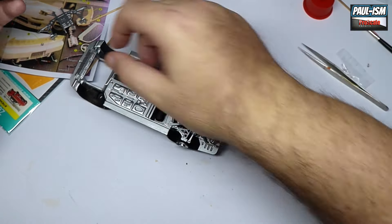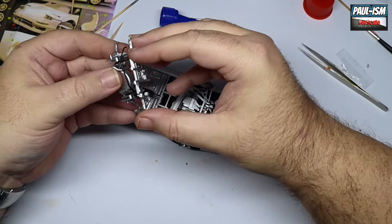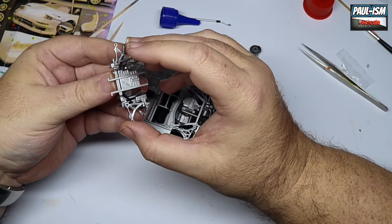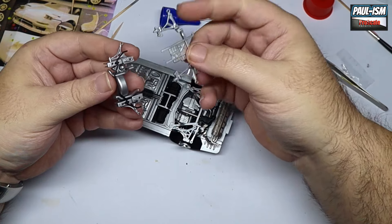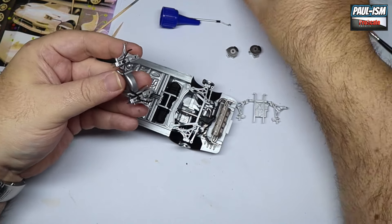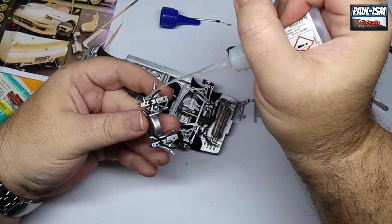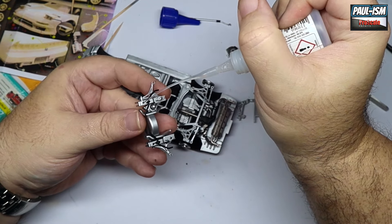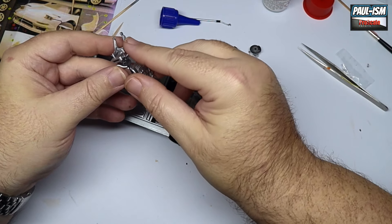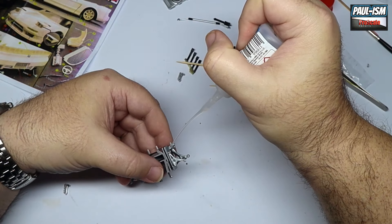Looking good. Make sure you keep following your instructions and get everything orientated and connected the correct way. Be careful with that CA glue — make sure you get everything the right way around before you commit fully. I was test fitting, following my own advice. A little bit of CA glue in each hole — the beauty of test fitting is you already know which way around it goes, because nine times out of ten if you locate those points together with CA glue you're not getting them apart without breaking it.